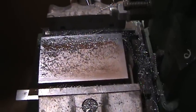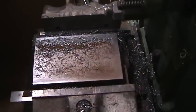This is the surface finish on a 20 thousandths cut on hot rolled steel.